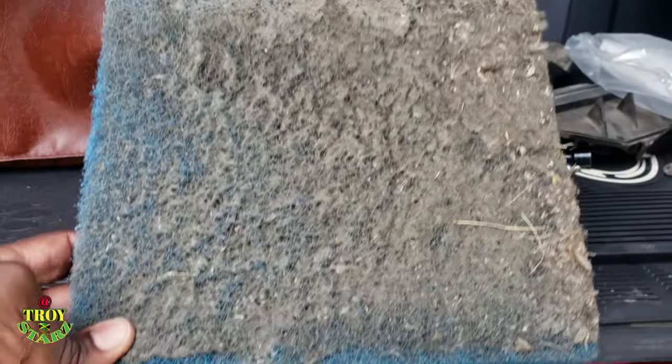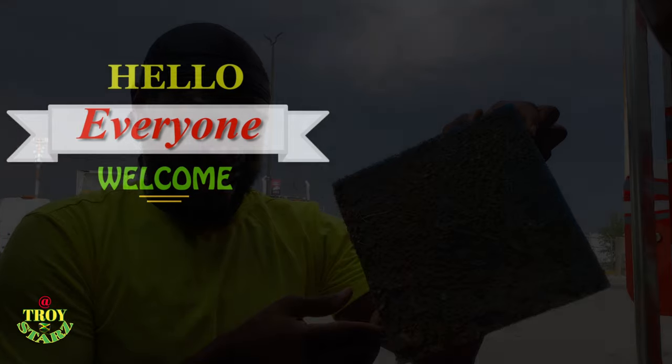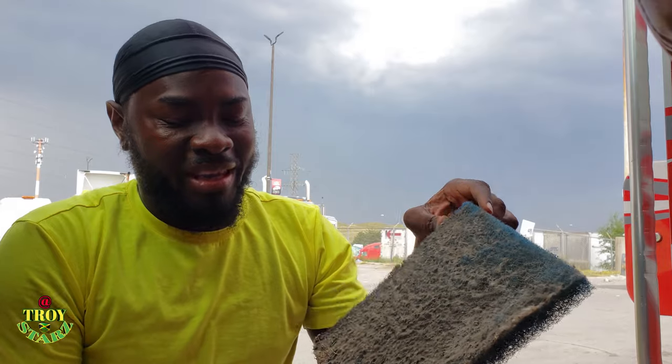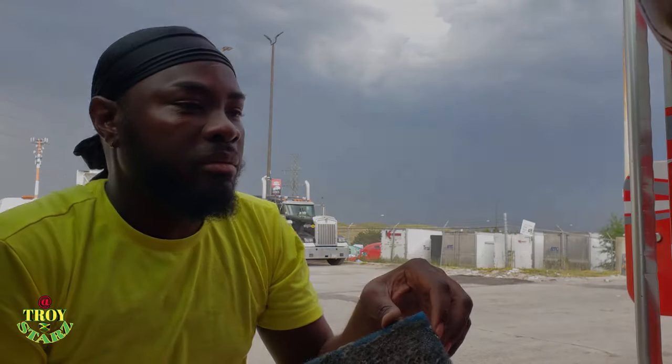Oh my goodness guys, I never see anything like this before. Oh my god, this is getting disgusting.